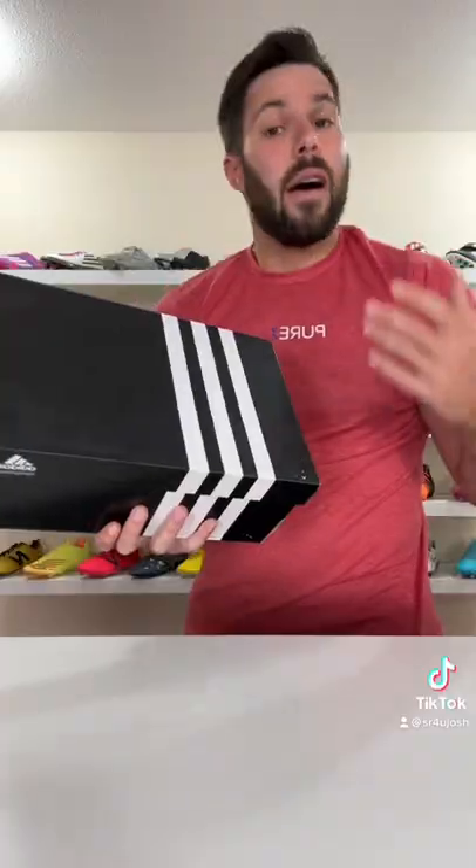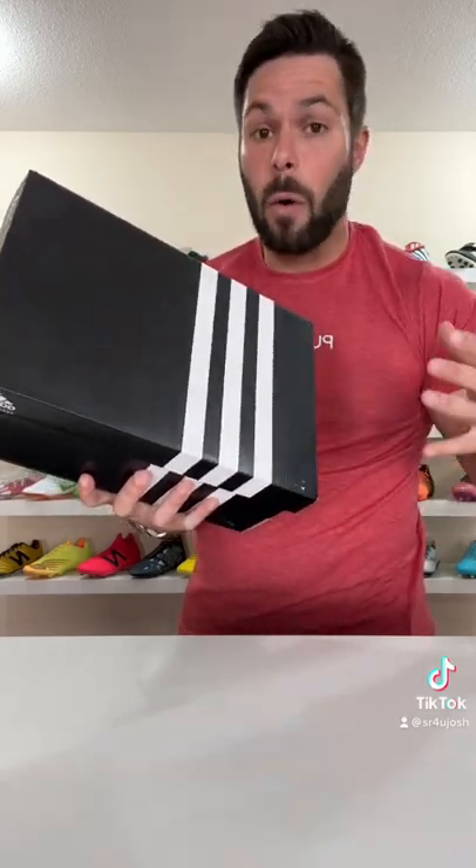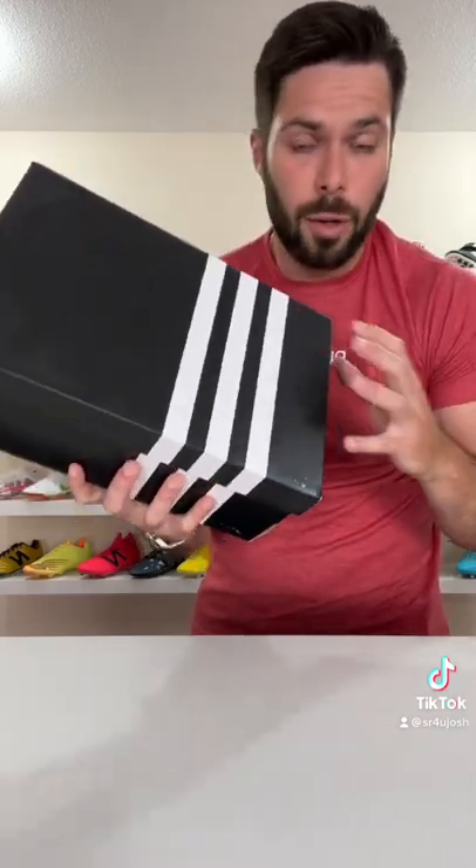My collection of custom football boots, part three. I mentioned this in a previous video, but once upon a time Adidas offered their own version of Nike ID, where you could customize the colorways, called my Adidas.